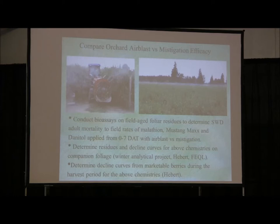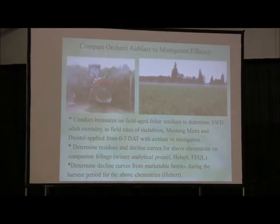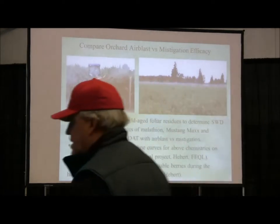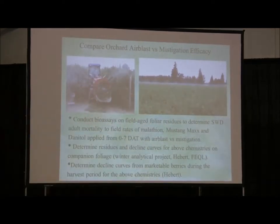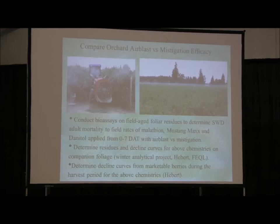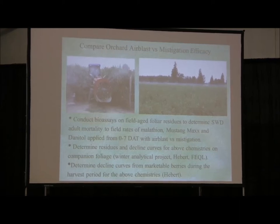In our study we decided to look at the three big ones: malathion, Mustang Max (an OP and a pyrethroid), and also Danitol — which has been a really nice material we've come upon that we'd like to report on today. The trials went from zero to seven days, taking leaves every other day and bringing them back to our lab in Mount Vernon for bioassays.